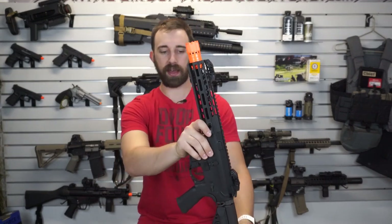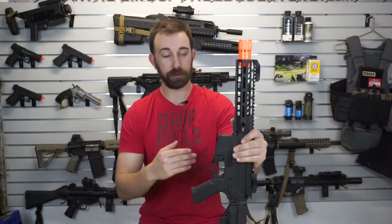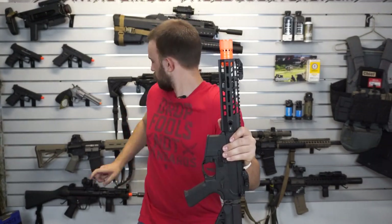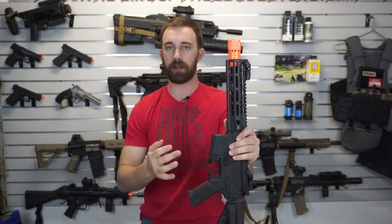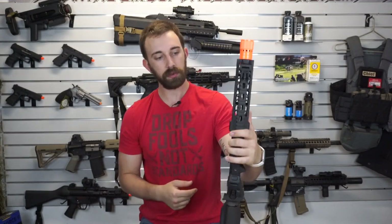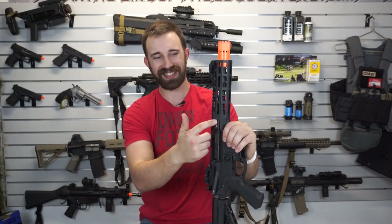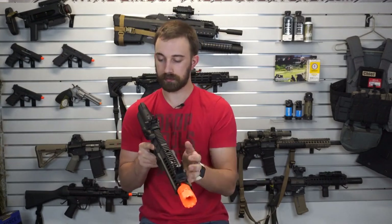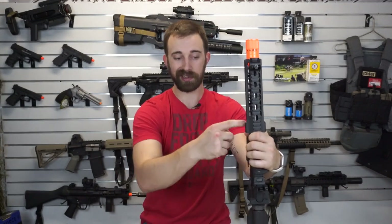For the Sabre CQB we do have a 9-inch barrel since the threads recede a little bit farther in compared to the very end of the rail system. So if you have a mock suppressor you can have that seated inwards for an integrated suppressor look. On the left and right side there is a quick-detach sling plate option if you want anything forward-mounted as far as a sling.